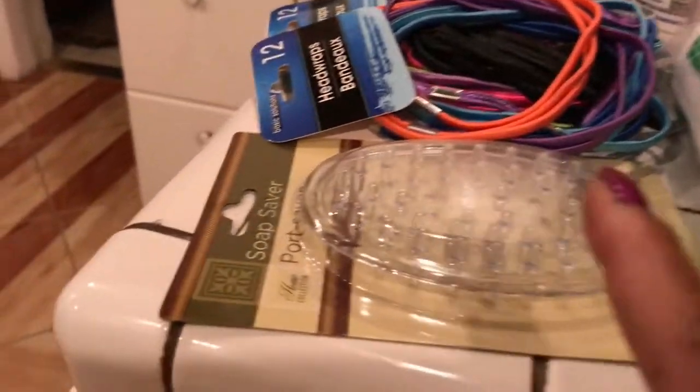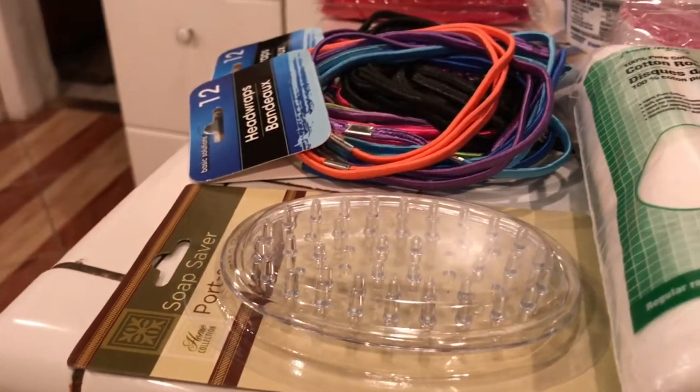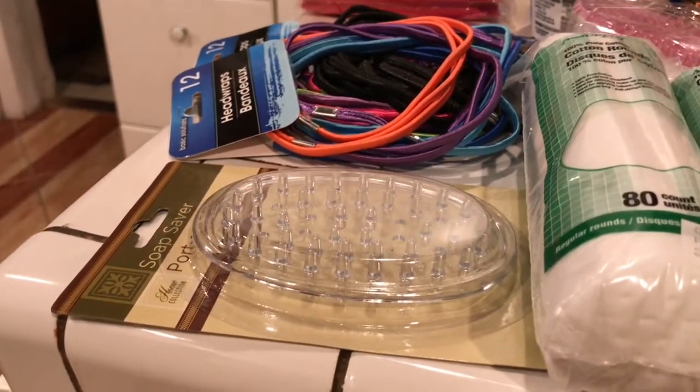I want to tell you about this one. This is a soap saver. It's like a little soap dish. I'm going to use that upstairs, or I might use it for my sponges — put my sponges in that upstairs.